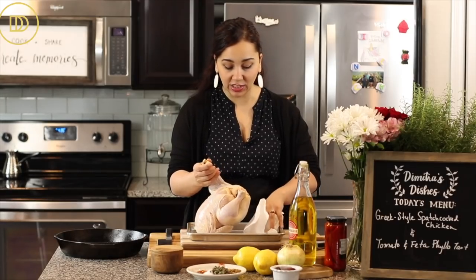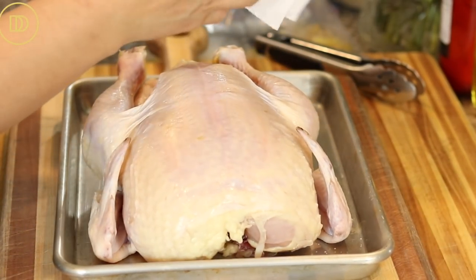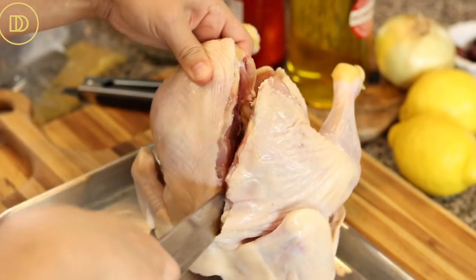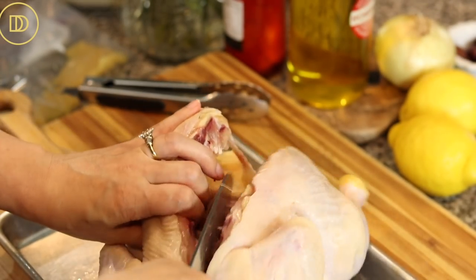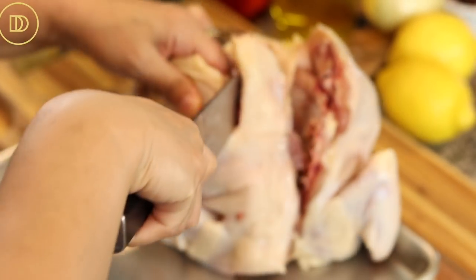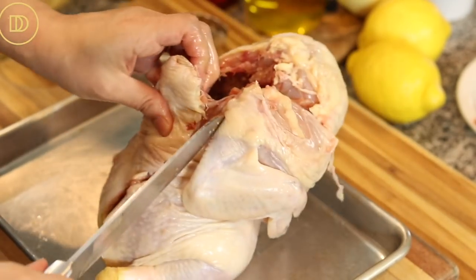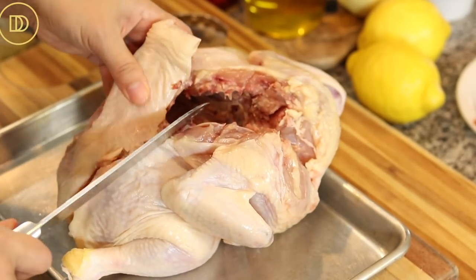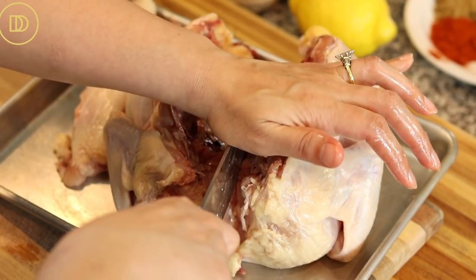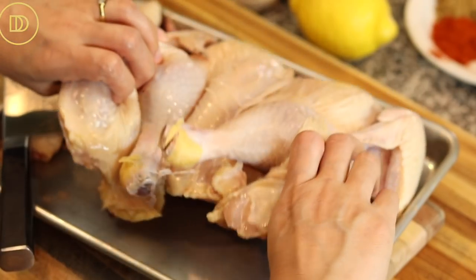The easiest way to spatchcock is using kitchen scissors, but I'm going to use a sharp knife. Turn the chicken breast side down, then cut down from where the thigh and the spine connect. Then go down where the breastbone connects and press down on your knife until you hear that cracking sound.